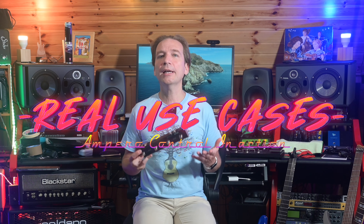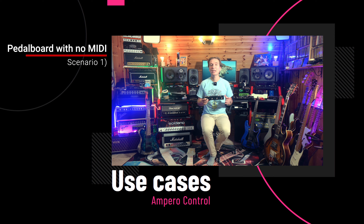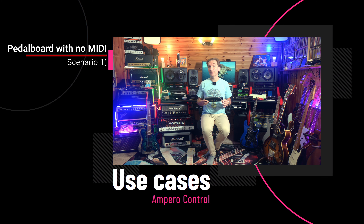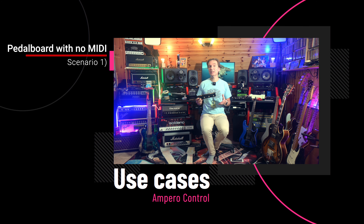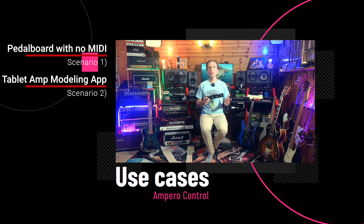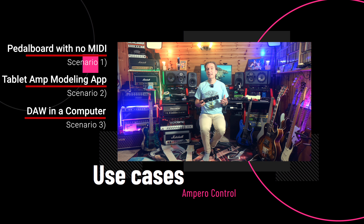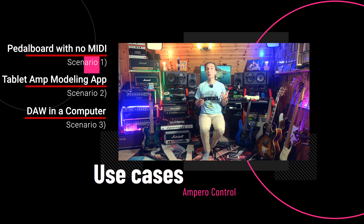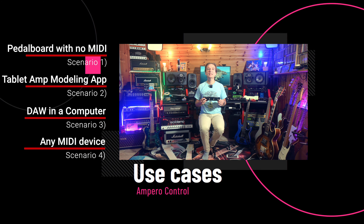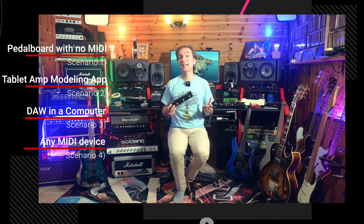Now let's talk about some real use cases. The most interesting scenarios in my opinion are: first, to expand the foot switches of an amp modeling pedalboard that has no MIDI connections but can manage MIDI signals via USB, like the Ampero One, the new XMG30, or the Pod Go. Second, to control an amp modeling app on a tablet connected via Bluetooth, like the Ampero vStomp mobile app. Third, to control your DAW by connecting the Ampero Control to your computer via USB. And last, to control any MIDI device via wired MIDI, like an amp modeling pedalboard or an external effect like a reverb or delay.